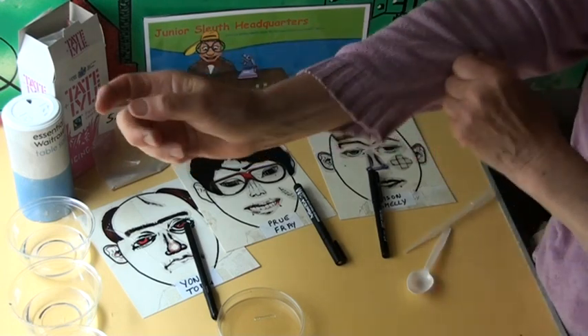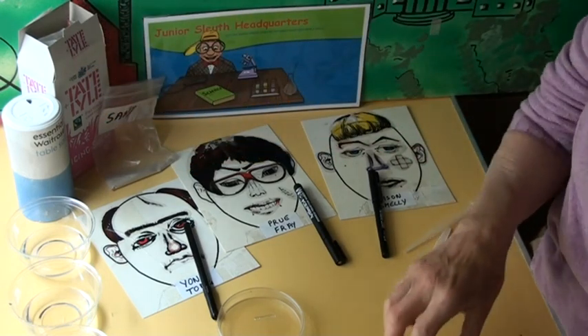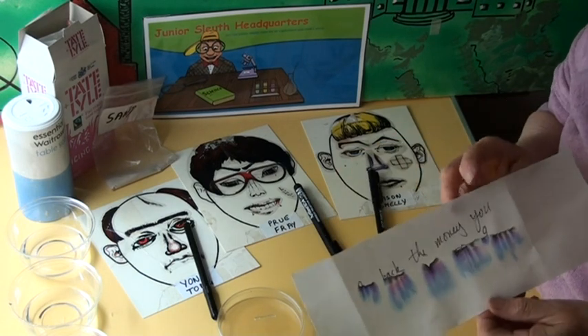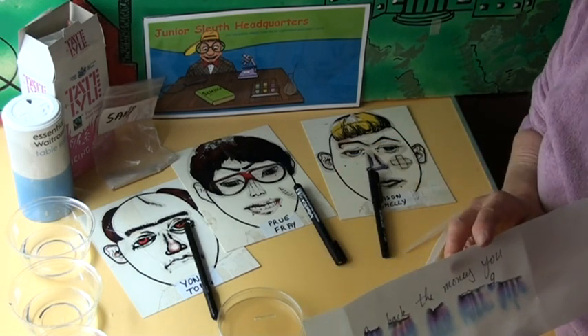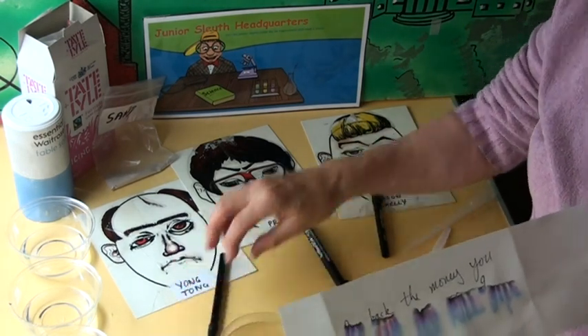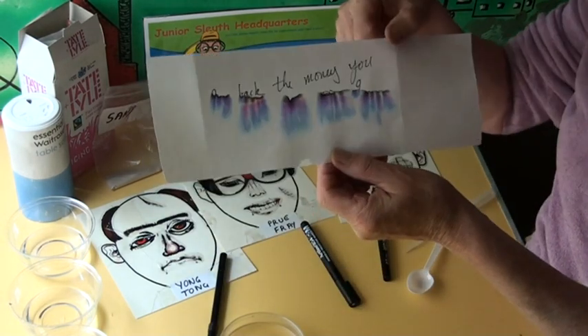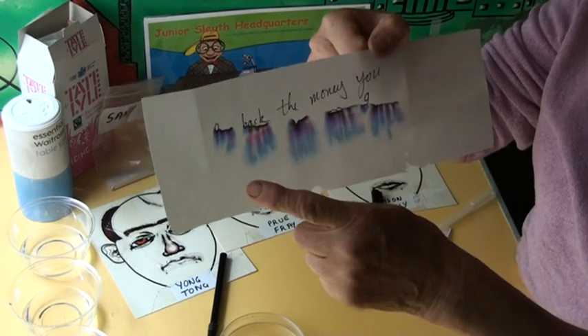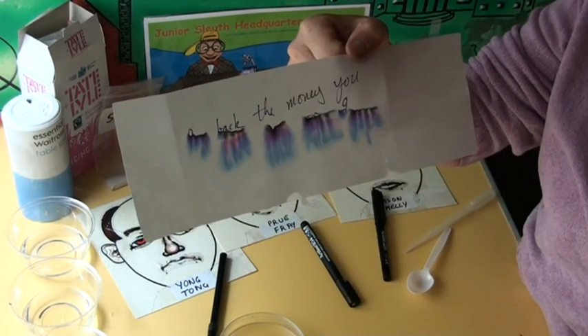My name is Anne Gray and I would like to show you an experiment. Today's experiment is all about a murder note. We're trying to solve a murder, and children love that sort of thing, but we make a story behind it. The story shows this note was found on a dead body. It must have got wet when it was lying beside the body.